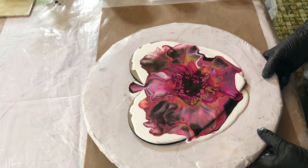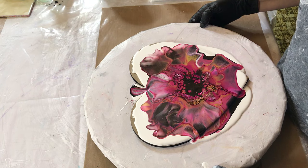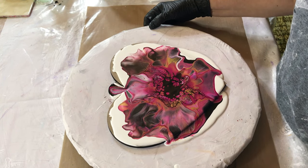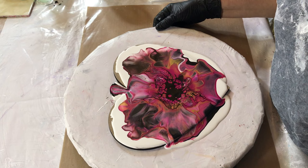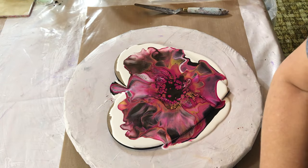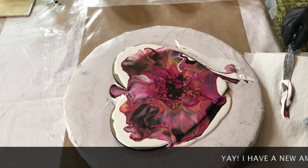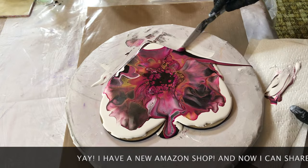I already have way too much paint on here — way too much. I think I'm going to have to move it over here so that it doesn't get all over me. Maybe I'll have to tilt it. It looks like I'm going to have to remove some paint already while I wait for the center to come back.